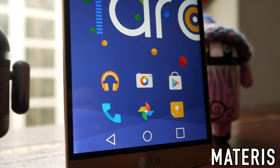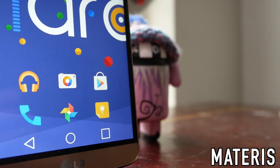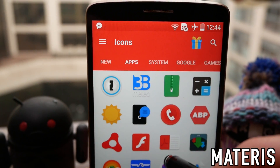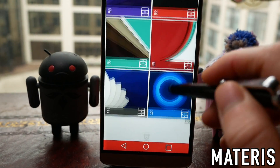Next up we have Materis, and this is slightly more saturated, somehow slightly more cartoony, and this will look even better on a Super AMOLED screen. Again this isn't particularly regular in terms of design but somehow it does all cohere together, and this too has some really nice material design wallpapers to go along with it.